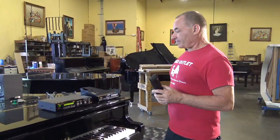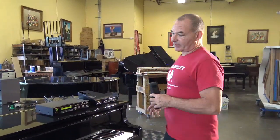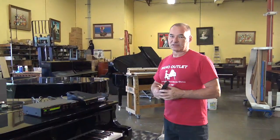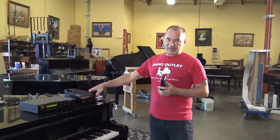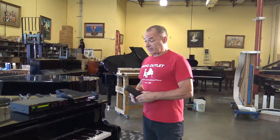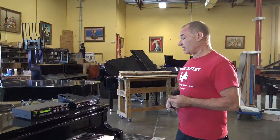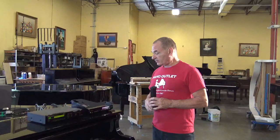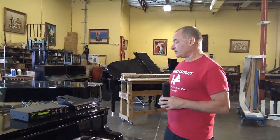So if you have an older Disklavier that may take floppy disks — those are kind of old technology — you probably want to move to new technology, which is this unit called the Yamaha DKCA50. It actually brings this piano into today's technology where not only does it play CDs, but you can stream Yamaha's Disklavier radio station onto your piano, and you can also run your piano with your iPad with the Disklavier app. It makes it a lot easier and a lot more fun to use.